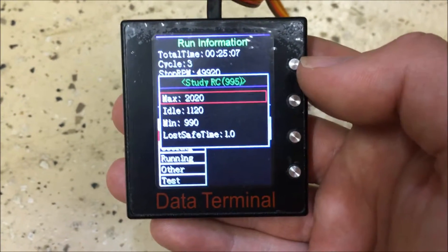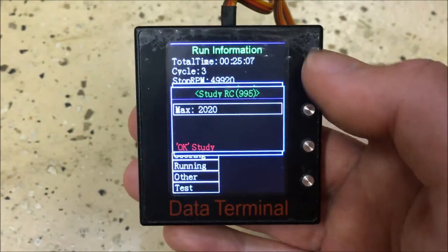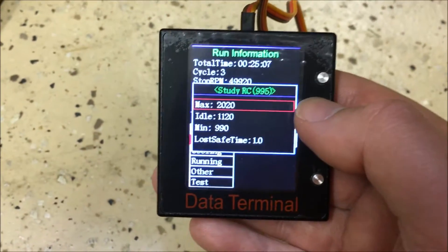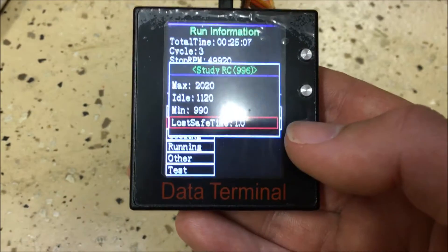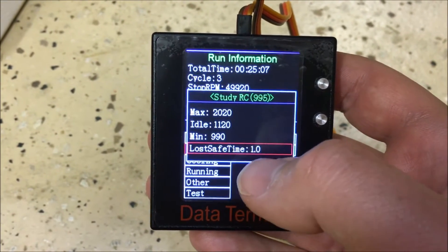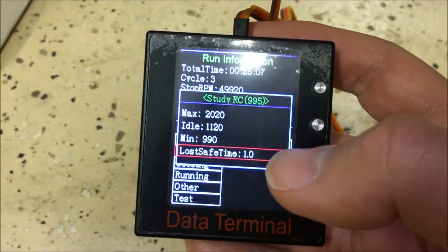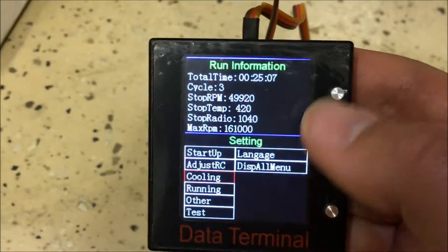The final Adjust RC selection is the max endpoint — set with throttle at full and trim at full, then press OK to confirm. I'm not doing that now since my parameter is at 995 and it would confuse the system. Lost Safe Time is the next setting: if signal is lost for a set duration (approximately one second or one minute — I haven't tested it), the engine will automatically shut down.